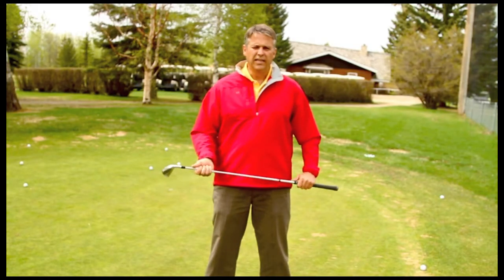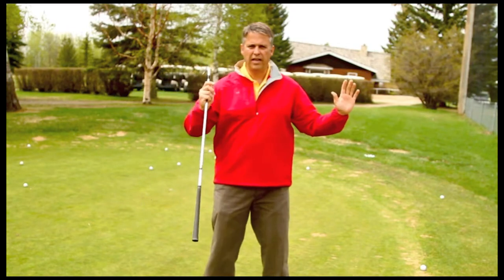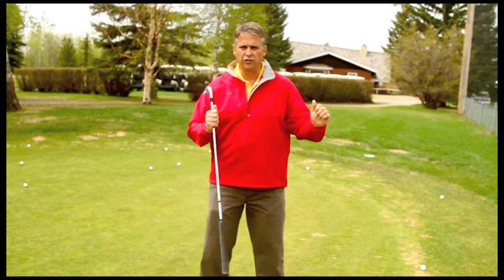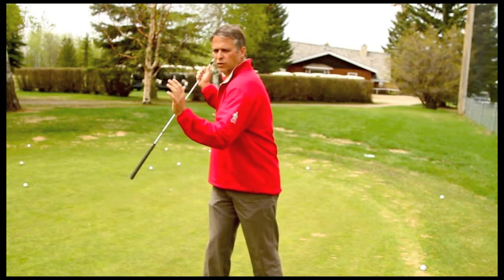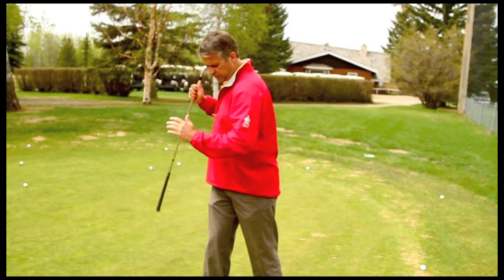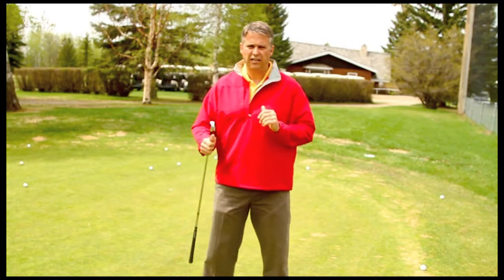The first thing you need to understand about the golf swing or the backswing is that it's more of a rotational motion rather than a lateral motion that we're trying to achieve. We want to rotate our body in the backswing and transfer our weight by letting our upper body move to the right slightly, for right-handed golfers.